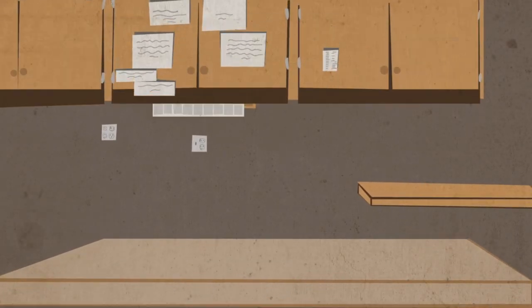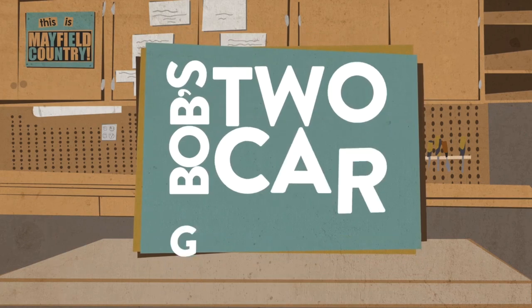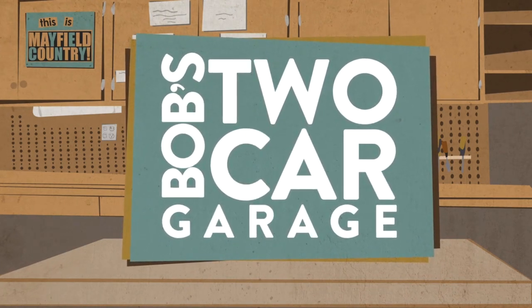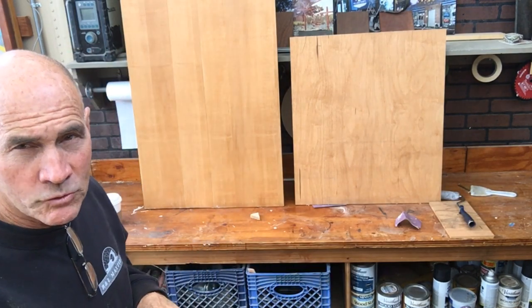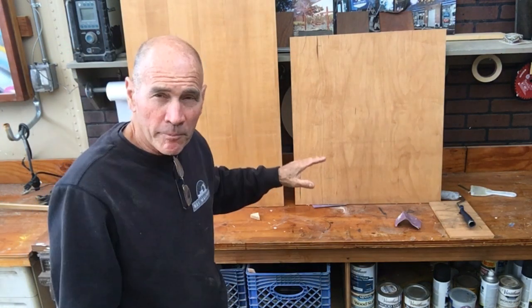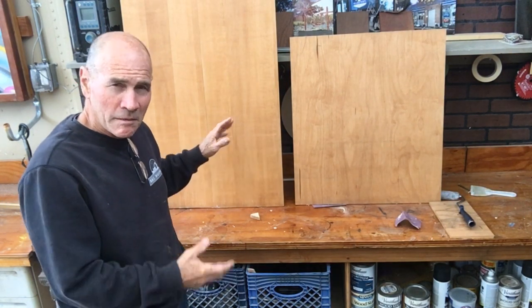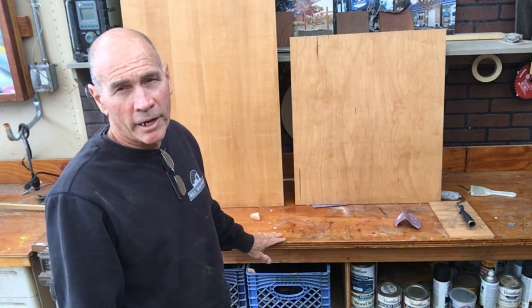I'm going to show you how we did it. My name is Bob and I love my Two Car Garage. First of all, we tried out different types of wood to see what would look the nicest. We ended up with just a maple — we wanted to use a plain slice maple, but it just wasn't available. So we ended up with just a good grade, B2 grade of plywood.